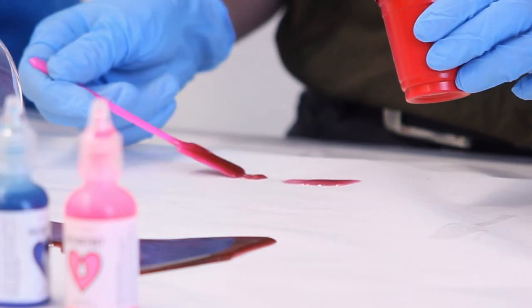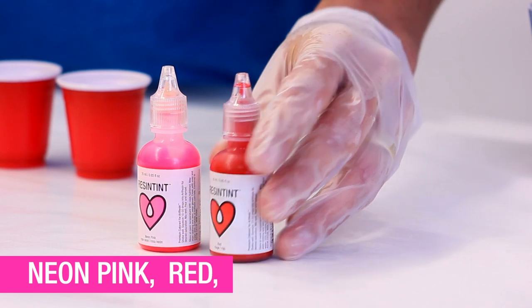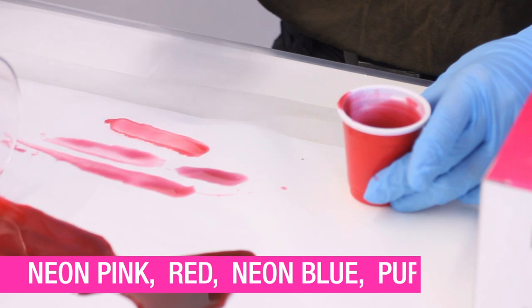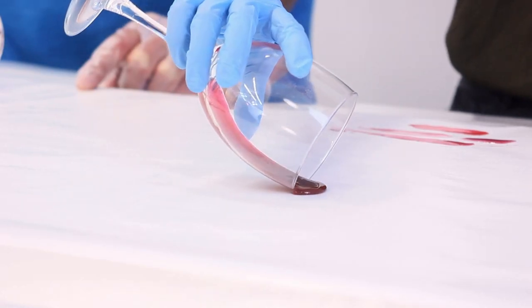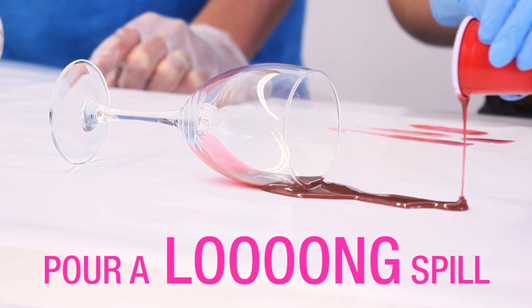I'm actually going to do neon pink, a tiny bit of red, and a little dab of neon blue. But if it's not dark enough we'll add just a little bit of purple. You want to set the wine glass down in the puddle — it's a thin liquid so it's going to have a long spill.